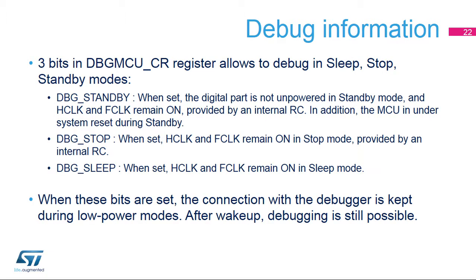Three bits are available in the debug control register to allow debugging in sleep, stop, and standby modes. When the related bit is set, the regulator is kept on in standby mode and the HCLK and FCLK clocks remain on to keep the debugger active. This maintains the connection with the debugger during low power modes and continues debugging after wake-up. Remember to clear these bits when the MCU is not under debug, because consumption is higher in those low power modes when these bits are set, as they force clocks and regulators to remain enabled.